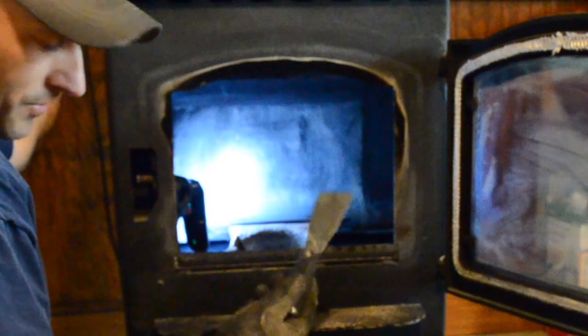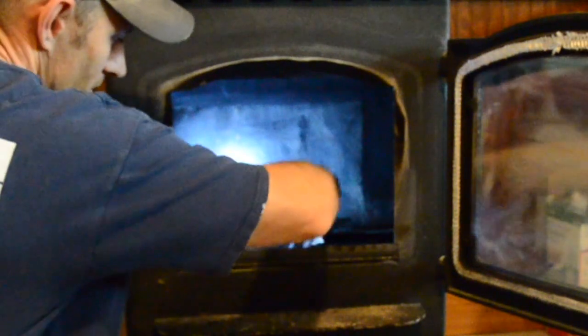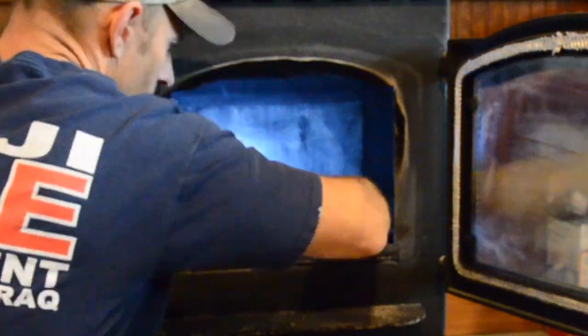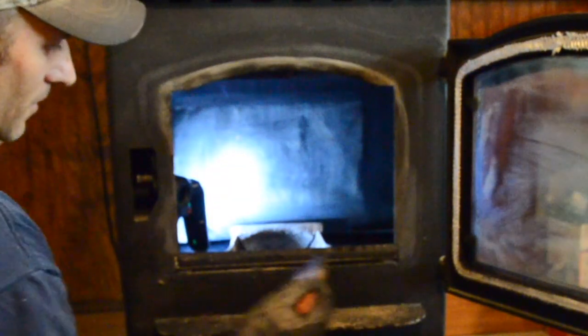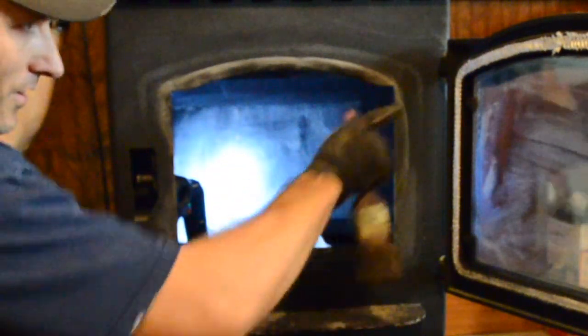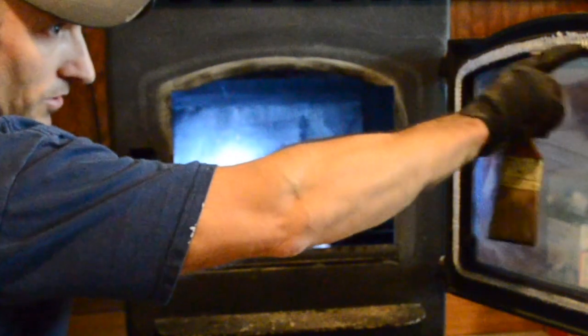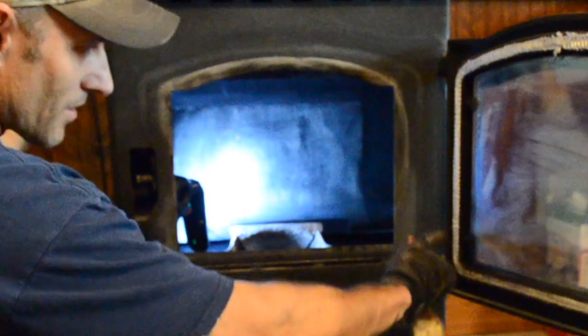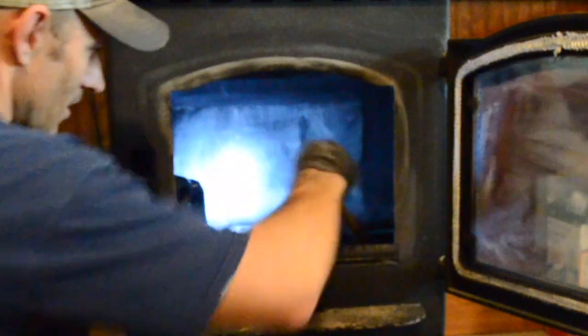Just inspect the fire bricks and make sure they're not cracked. If they are cracked you can pick some up at your local tractor supply or stove store that sells pellet stoves or fireplaces. If you watch my other video I get my cell phone in there and show some of this a little bit closer. Somebody noted on my last video that I need to change out my seal — see how smashed that is? So I might make a video on how to change that out.